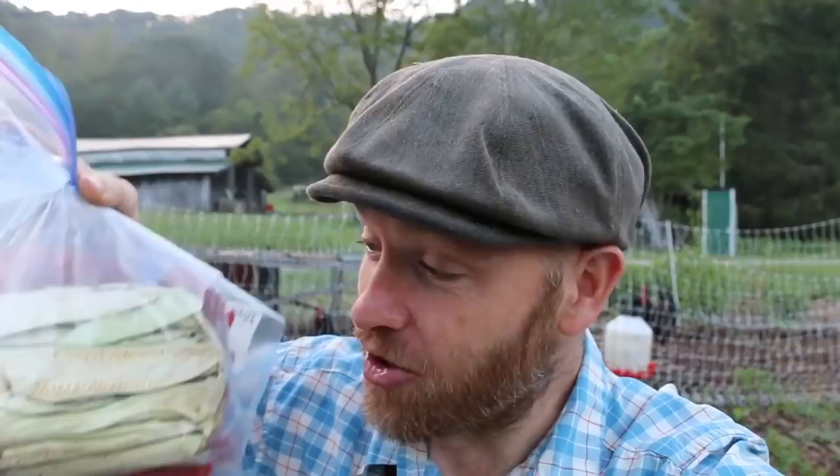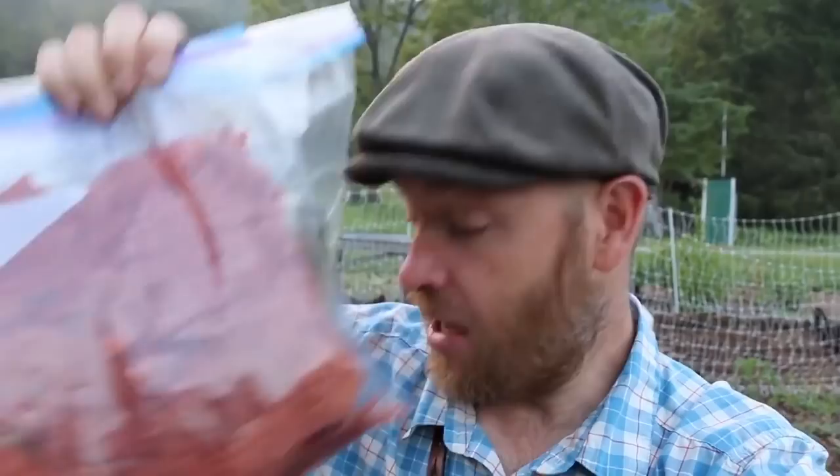This is some zucchini we dehydrated — it tastes awesome this way. And my wife's favorite tomato leathers, or maybe we should call them tomato strips. This is stuff we can eat throughout the winter and cherish our garden all year round. Let's jump right in. Step number one is identify some goals and limitations.